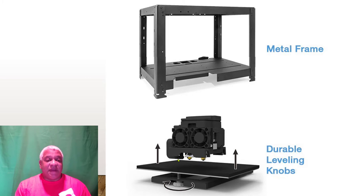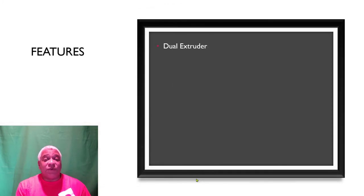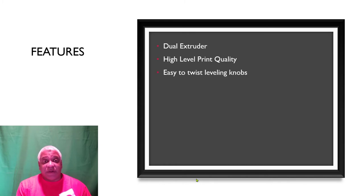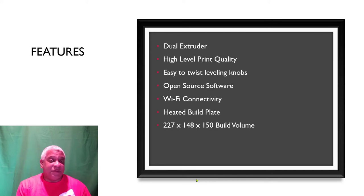We're going to talk a lot about the cooling fan. Features: dual extruder — this is nice on the FlashForge product line, and this video pertains to probably most of those except for the separate dual extruders on the higher-end one. Print quality is really good. I like the knobs. You can use software that's not proprietary to them, but it does come with software that works. Wi-Fi connectivity.